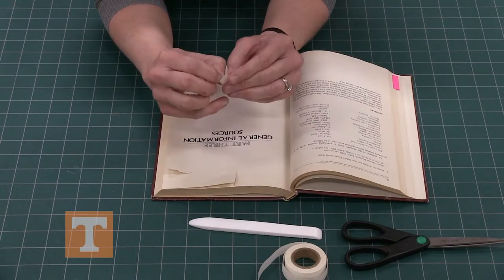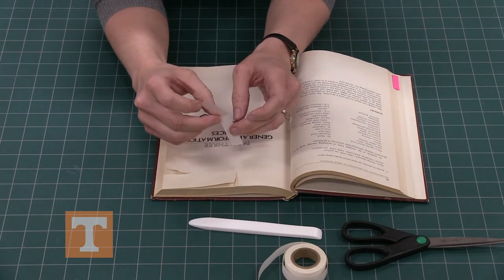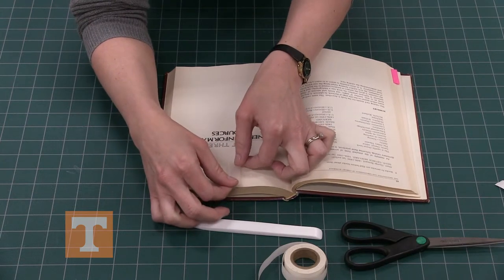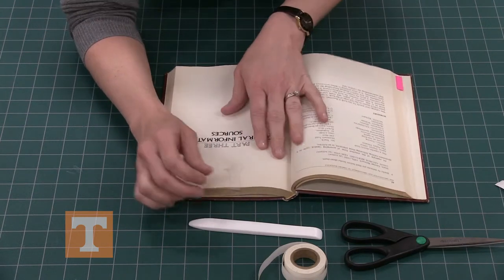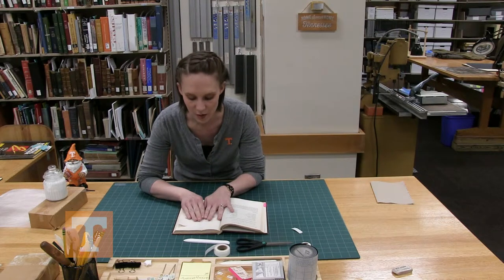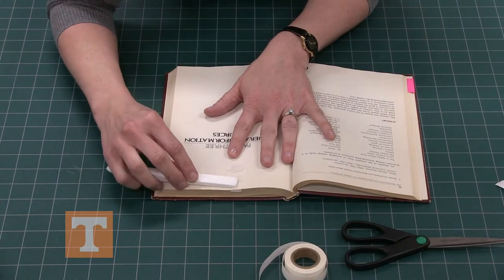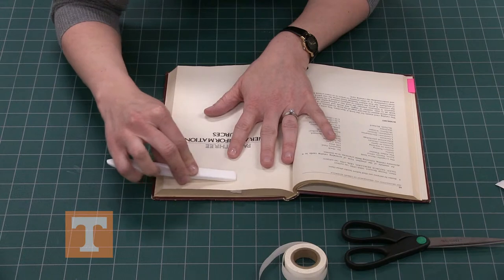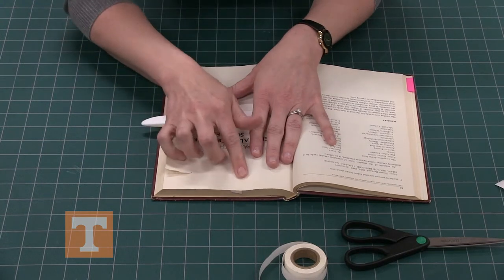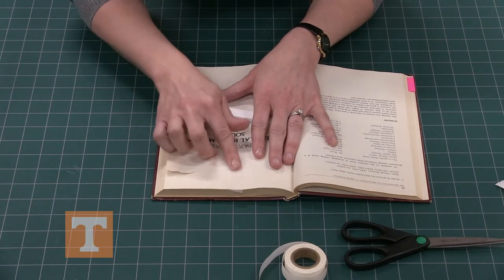Now we will separate the very fragile tape from the backing and place it over top of the tear. If there were text on this page we would try to line up all of the edges of the font so you would be able to see the repair. But it's a blank page so there's no text. With your bone folder or teflon folder, you will lightly burnish the tape, working out all the air bubbles and working the tape into the tear — it should disappear rather well.